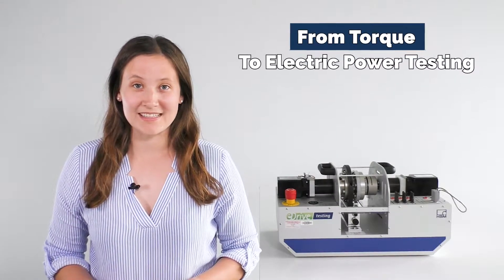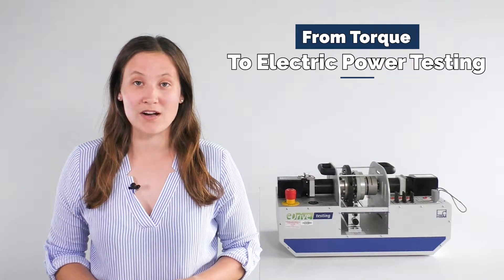From torque to electric power testing. In this video we will show you how to maximize the investment of your HBM torque sensor by pairing it with the HBM power analyzer of the eDrive series.